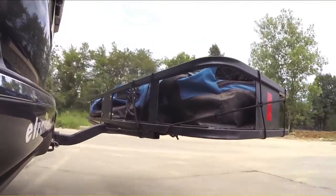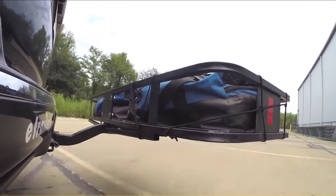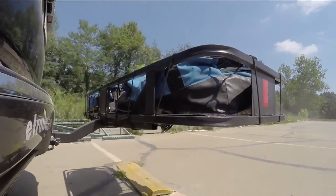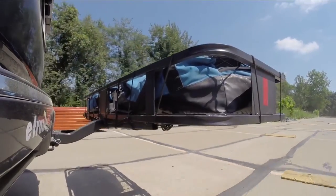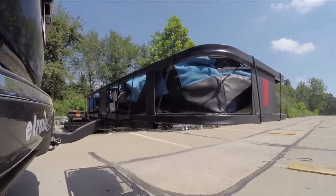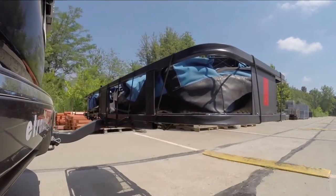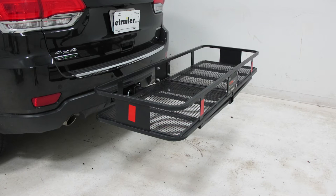Here on our test course, we'll start by going through the slalom, which shows us the side-to-side action and simulates turning corners or evasively maneuvering. Once we get to the alternating speed bumps, we'll see the twisting action, simulating hitting a curb, pothole, or uneven pavement. Then at the full speed bumps we'll see the up-and-down action, just like driving in and out of a parking lot, parking garage, or driveway. And that's going to complete our look at the CURT 20x60 Cargo Carrier, part number C18150.